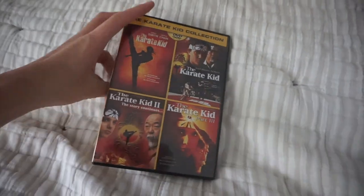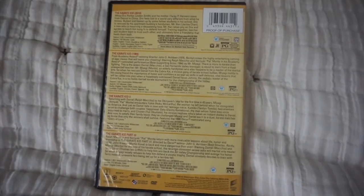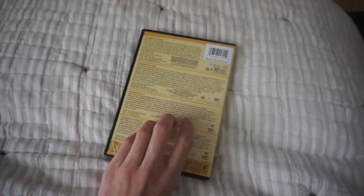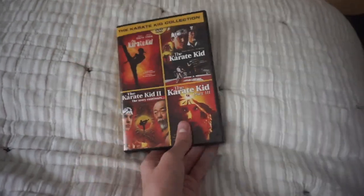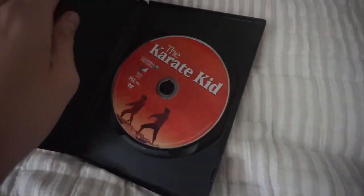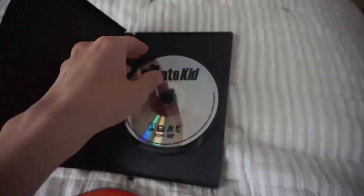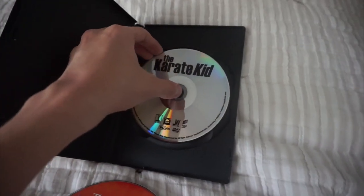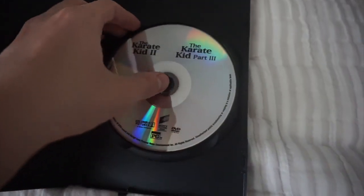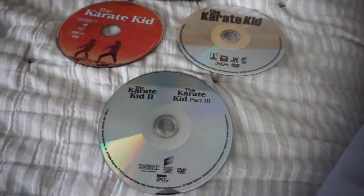Right here is the front cover, and right here is the spine, and the back cover, which displays a summary for the plot of each movie. This DVD comes in three discs: one disc containing the original Karate Kid film, another disc containing the reboot film, and a third disc which features both the Karate Kid 2 and the Karate Kid Part 3.